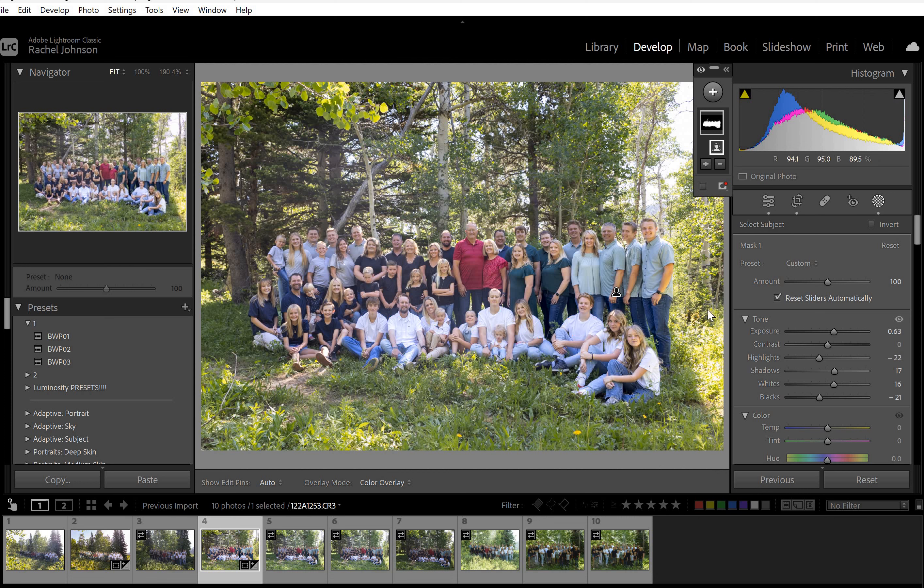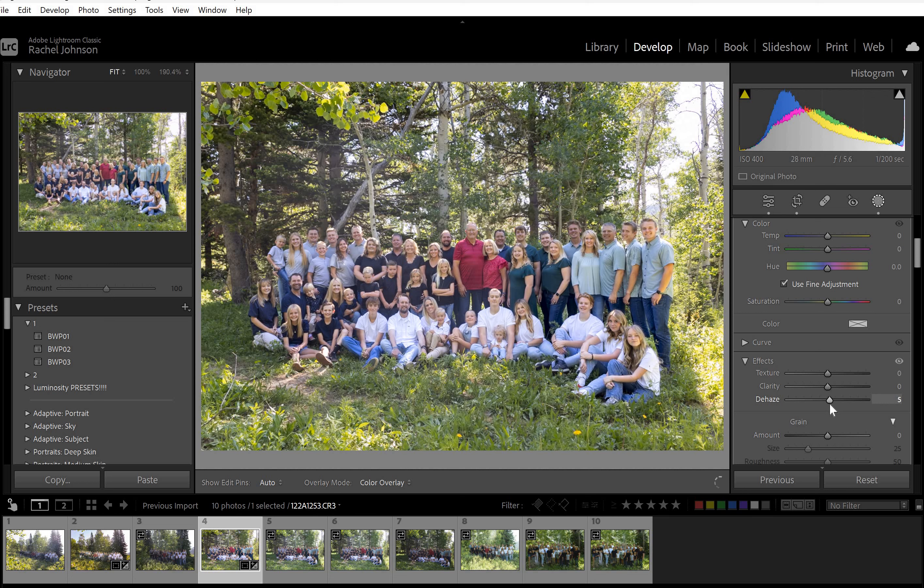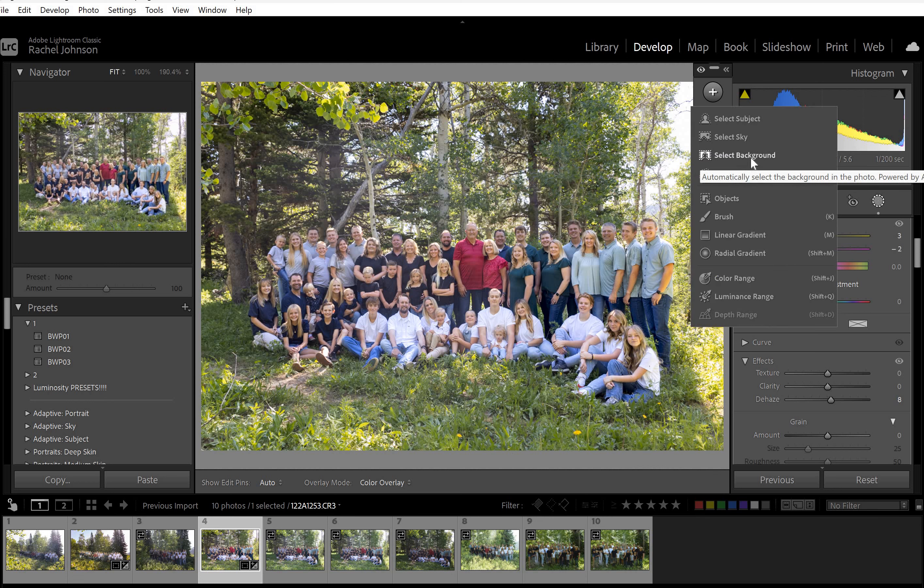I'm just going to brighten first and then add some blacks in there, and bring down the highlights to help with all this brightness. That's the only place where they're blown out — it's pretty much just them. Do you see it with me hovering over it? His head and his head and his head all got missed. So you'd want to go back in there and adjust those to make sure everybody's the right color. I'll probably add a little dehaze and warm them up a teeny bit. Sometimes they start to look magenta, so I'll add some green, but they are surrounded by green so they shouldn't look too off.